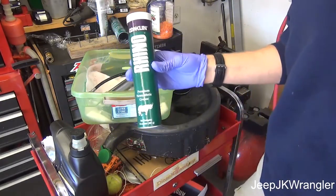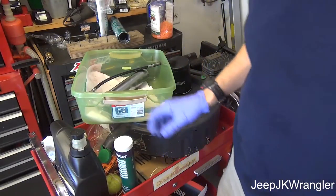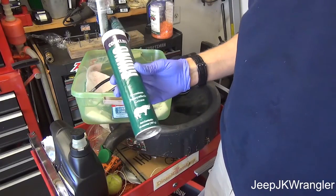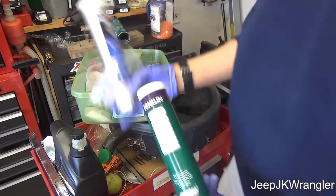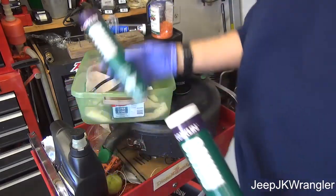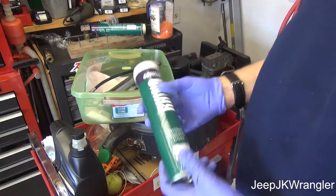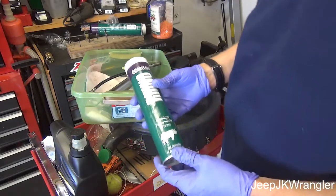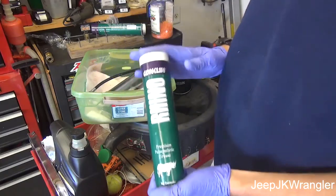The most common size for a grease gun cartridge — you can get these in any automotive store — is the 14 ounce cartridge. Here's one for Mobile One, and here's a used one. This is my favorite grease, the Conklin Rhino grease. They make them larger, they make them smaller, they have some where you can use bulk, but I'm going to be talking about this 14 ounce size.